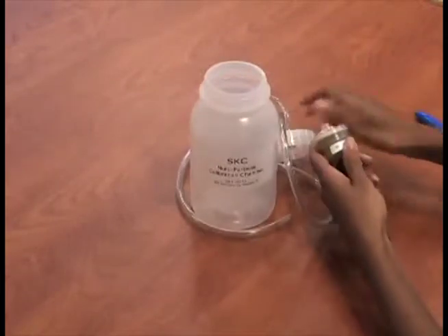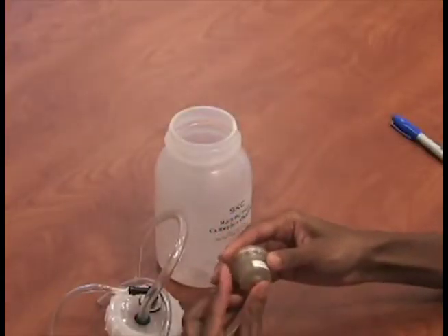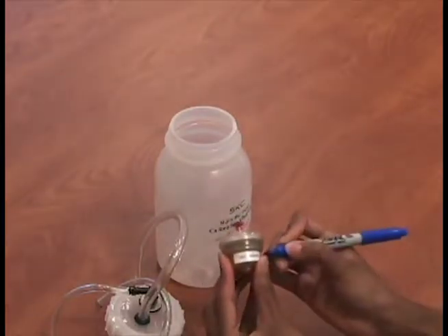After calibration, remove the DPM cassette and replace the nibs on each end. Mark it for use in the post-calibration you will be performing after sampling is completed.